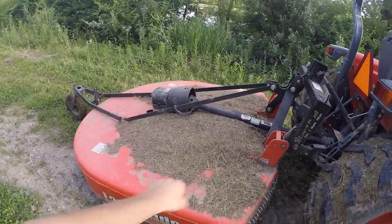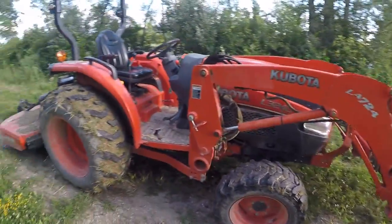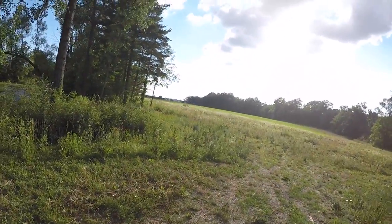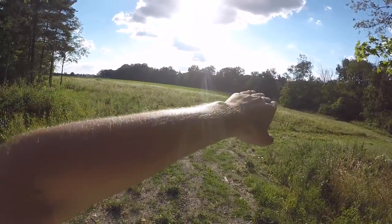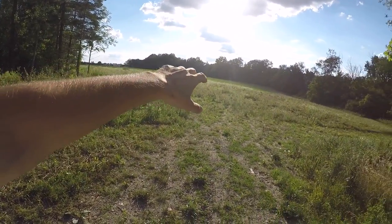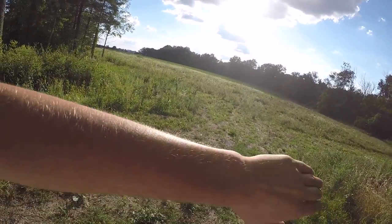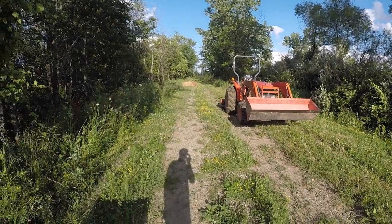I got the bush hog all hooked up here, as you can see. I've got to grease up some parts on there — some zerks — but I'm going to do a time lapse and do a little bush hogging on this field. They've got alfalfa on that side, and it's outlined with a big gap, so I'm going to take the bush hog around and mow this all down — or at least attempt to mow it all down — and see how fast we can get this done. Hopefully it won't take too long.